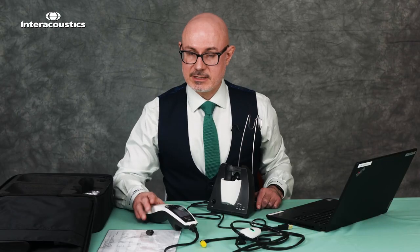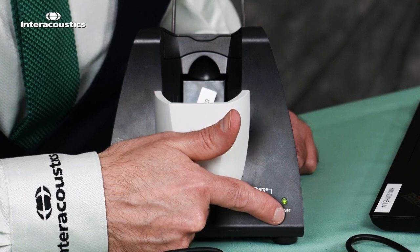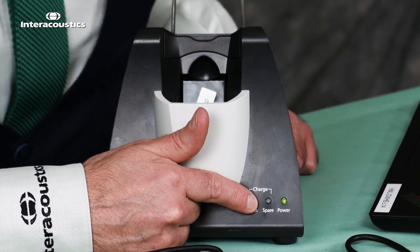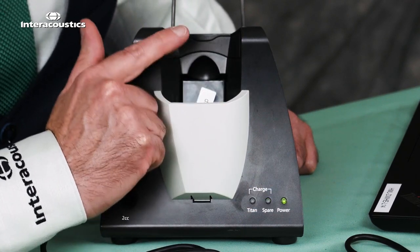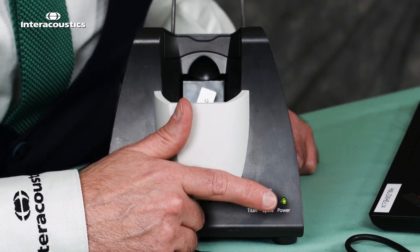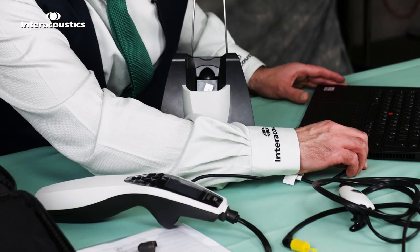Once we're ready to connect the Titan to the laptop, you can confirm the cradle is powered on because we'll have a green power indicator. Next to the spare battery there'll be a flashing indicator telling us the spare battery is charging. Once that battery is charged we'll have a solid green light, and then we take the USB cable and connect that to the laptop.